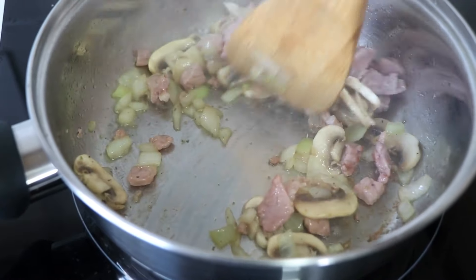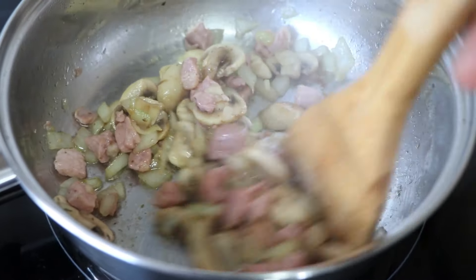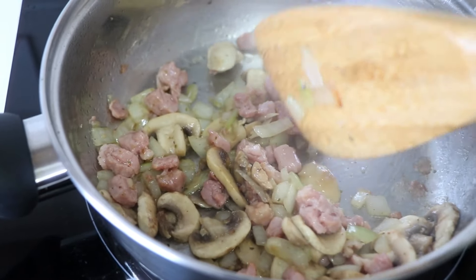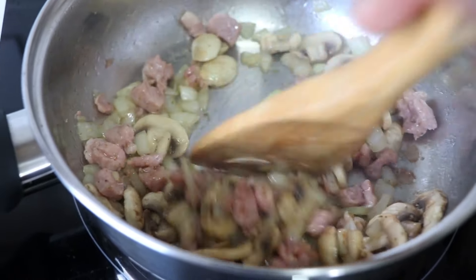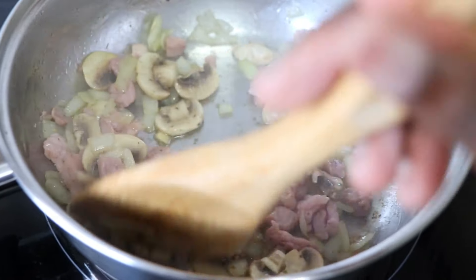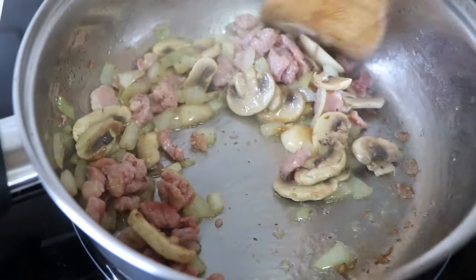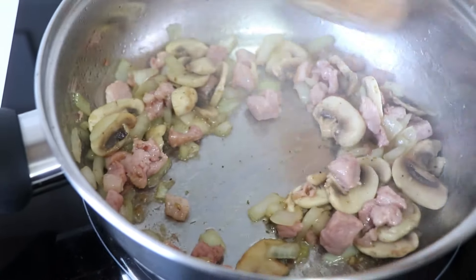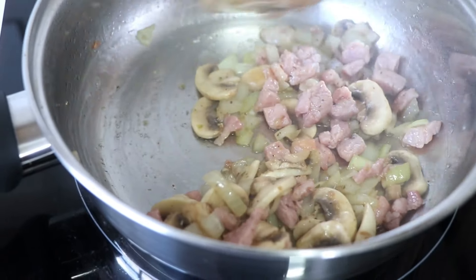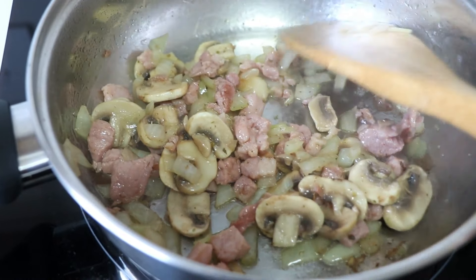Just keep on stirring until it cooks well. Make sure that the bacon is fully cooked — the bacon is optional, you don't necessarily have to add it. If you want more mushrooms or more bacon, you're welcome to add more. Just keep turning and browning it for about 10 minutes on medium heat. We're also going to add some black pepper.